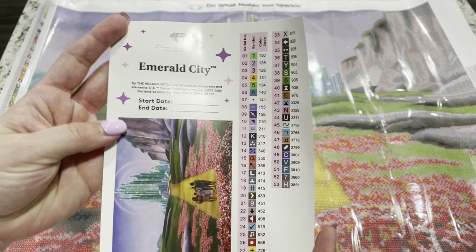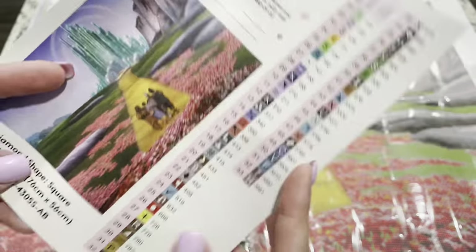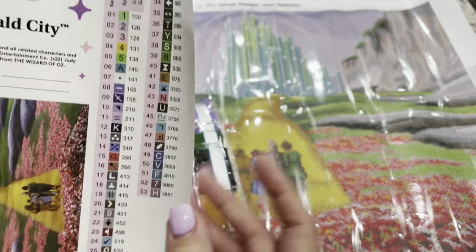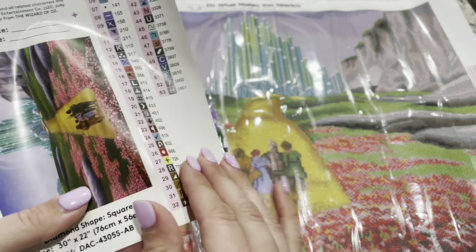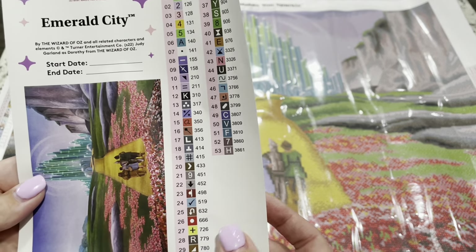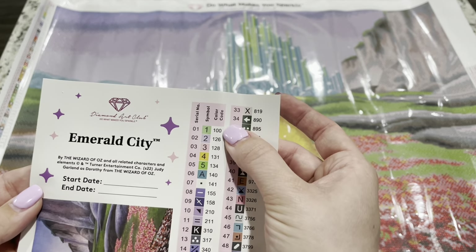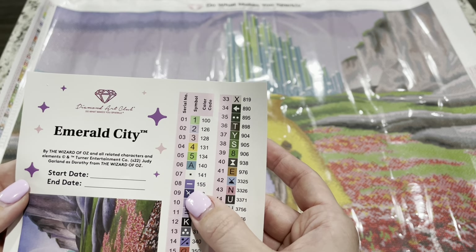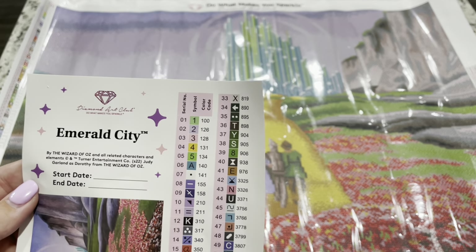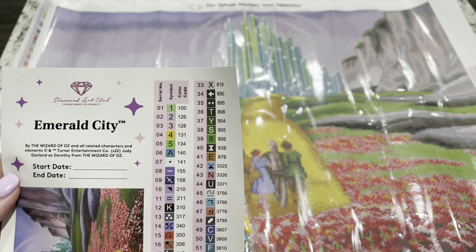Here is the sticker sheet that you're going to get, and I love that they give you a large sticker picture of it so you can see it — in the poppy fields on their way to Emerald City. You can see all 53 colors right here with their symbols, and these are individual stickers so it's going to help you get set up so easily. Looking up at the top, you can tell which ones are going to be ABs based on the number in the color code. From Diamond Art Club, anything under 150 in the color code is going to be an AB. There are seven ABs in this kit.